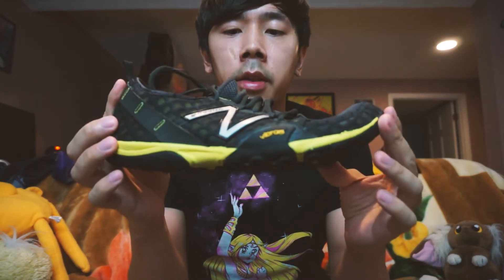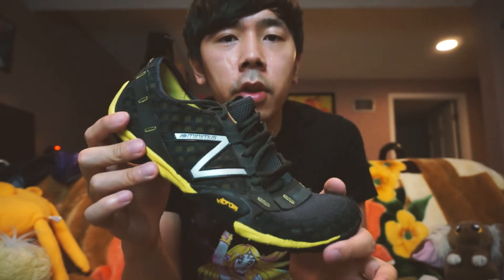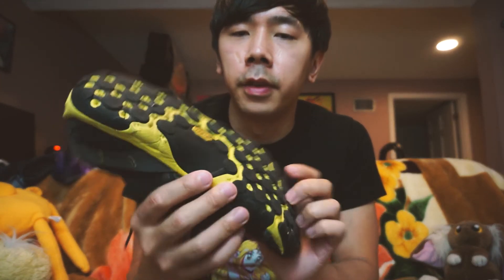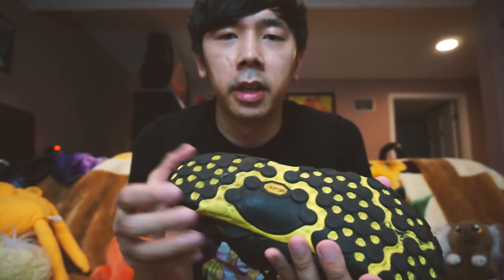Then I went the minimal route again with the New Balance Minimus. There's actually a current version of this particular model, but these are the very first versions — the MT-10 version 1s with the Vibram outsoles. I kind of had a love-hate relationship with this shoe. Sometimes I liked playing in them, but other times they felt pretty awful and would make my knees hurt, probably because of how minimal they are. Vibram outsoles are generally kind of tough — whenever you step on a panel it gives off this loud, very tactile-sounding feedback. That effect is pretty great for timing though.